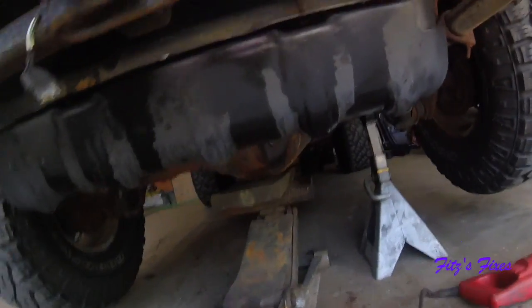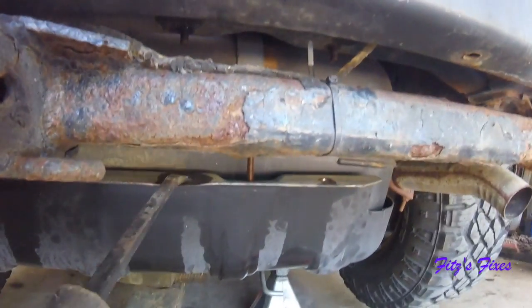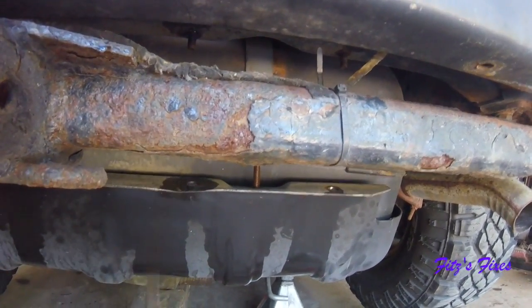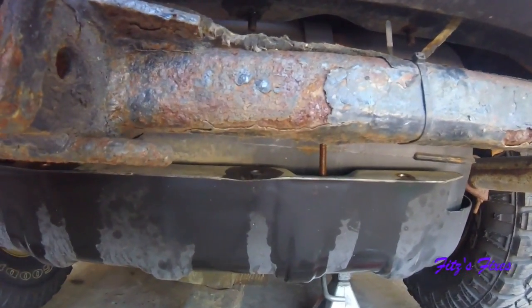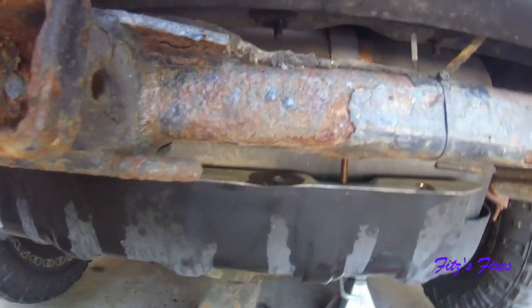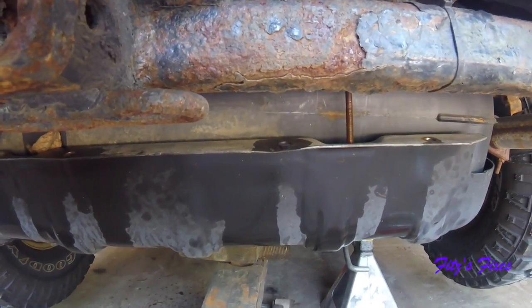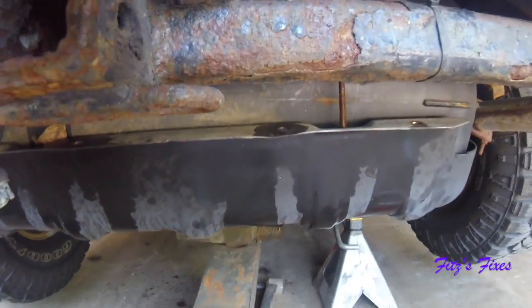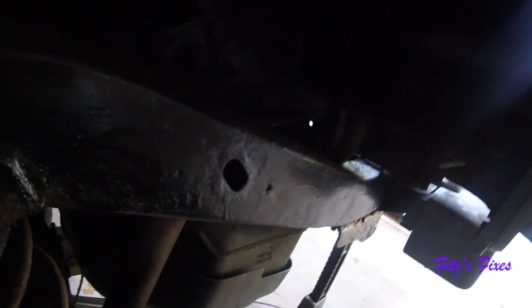I had to get a little creative. I couldn't get the nut off the stud because the stud was spinning in the bumper. So all I did was take a pry bar and wedge it in here to put downward pressure on the skid plate, and that held the stud tight enough where the nut came off. Now the skid plate is free. The gas tank is hanging - the skid plate is bolted on in the back by a couple bolts, and the gas tank is just about empty so it doesn't really weigh anything. It's plastic.